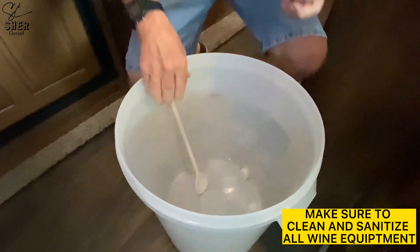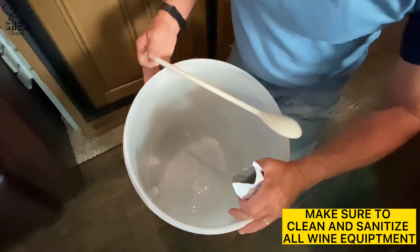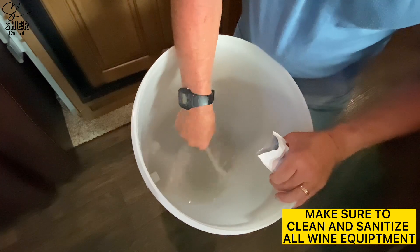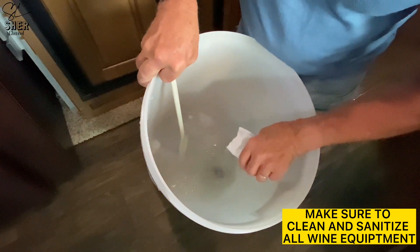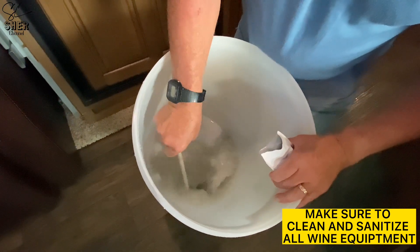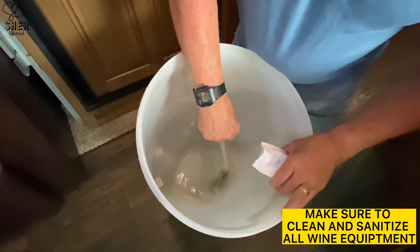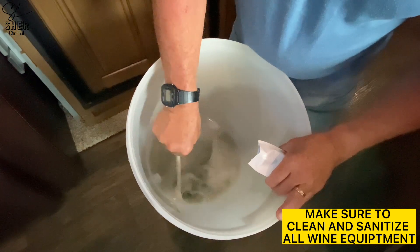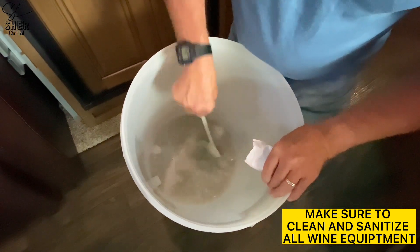I like to lean the bucket over a little bit like this, and I'll dump a little bit of the bentonite in, then mix and agitate it. It doesn't have to be all dissolved — it's natural to have a little bit still sticking to the side. The bentonite aids in the fermentation process and gets rid of some of the proteins in the wine. The warm water really helps mix it all up nicely.